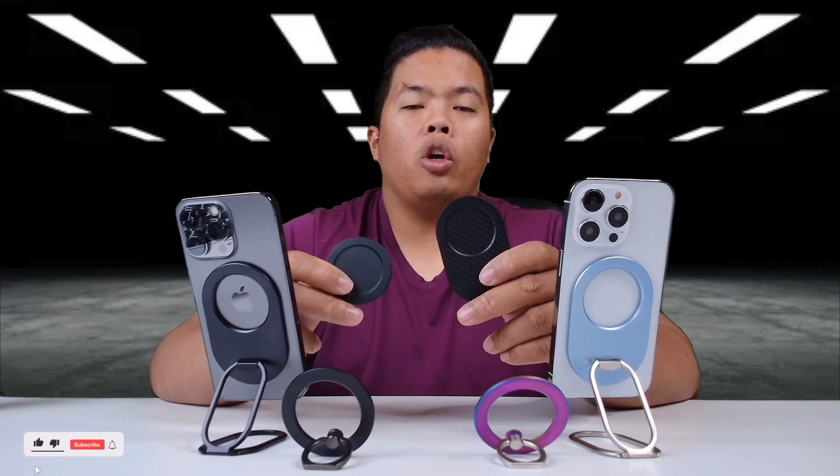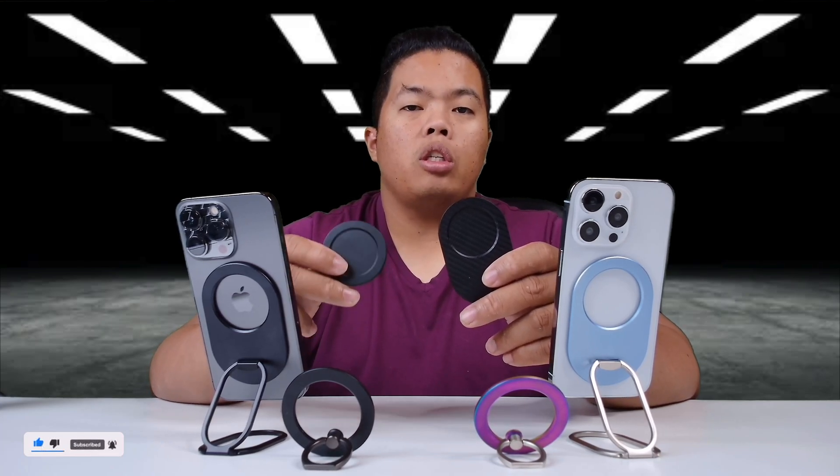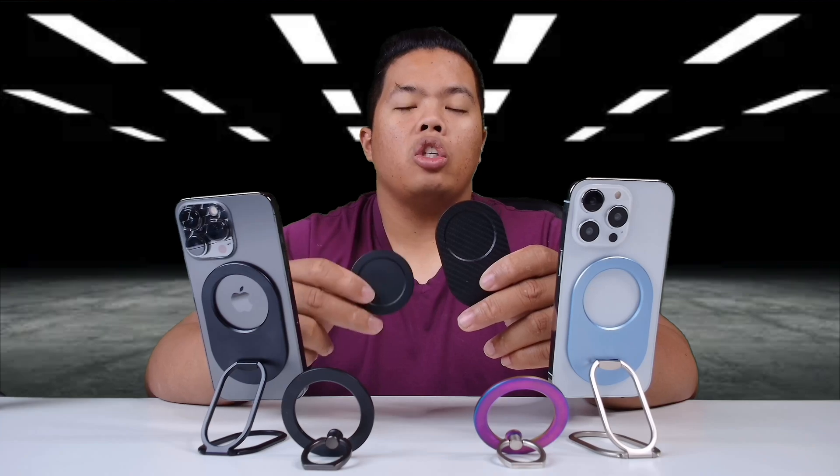First things first, make sure to hit that subscribe button below. Hit the notification bell so you can be notified of the next videos to come — tips and tricks and unboxing just like this one. Check out my merch below at 1130.ca. Hit that like button as well so you can beat that YouTube algorithm.